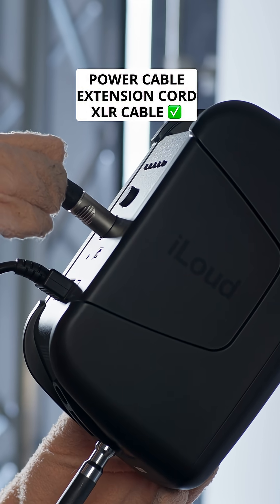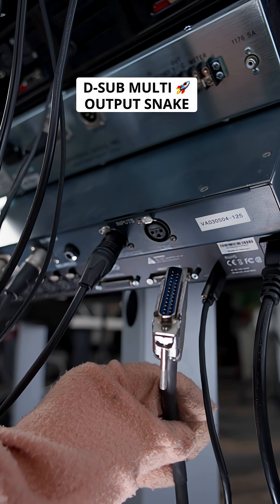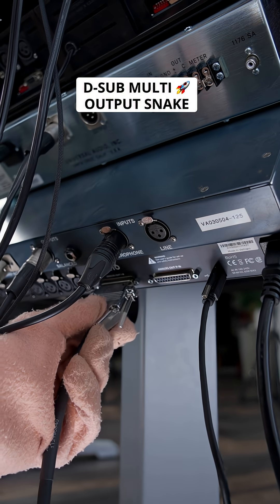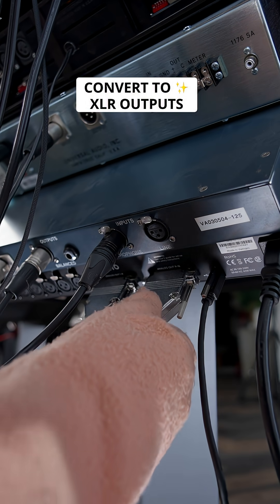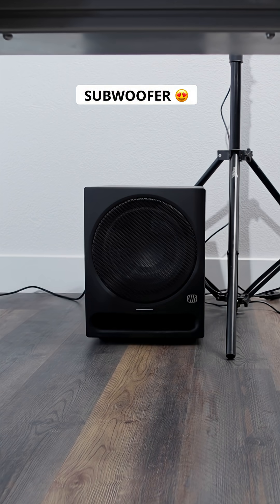Every speaker gets a power cable and extension cord, plus XLR cables long enough to reach the interface. The audio interface uses D-sub multi-channel snakes to convert your 16 outputs into usable XLRs. Next, I'm adding a subwoofer that I already had laying around the studio for that low-frequency extension.